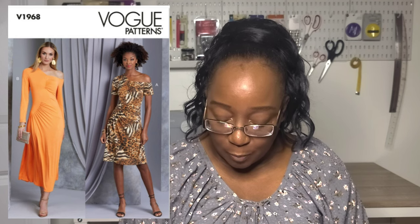Next we have a Miss Knit dress with an asymmetrical side ruching detail. The description reads it's a close-fitting knit dress with an asymmetrical neckline, gathers, invisible side seam zipper, long or short sleeves, and stitched hems. View A is mid-length and View B is calf length. You do have a cutout on one shoulder, which wasn't mentioned in the description. It's just not my cup of tea.